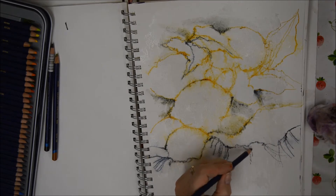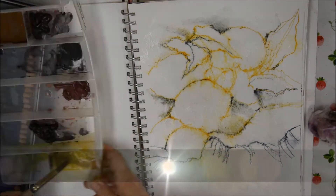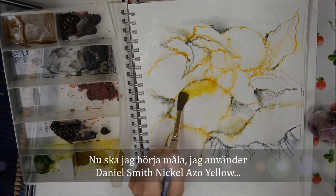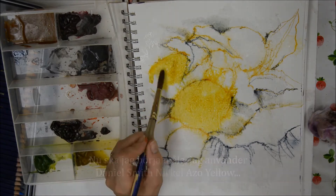I love working on fibre paste with these pencils — it's a great base for watercolour. Now I'm starting to paint, using Daniel Smith's Nicolazo Yellow, which is just a wonderful colour.